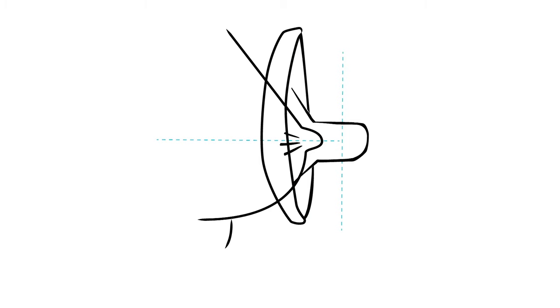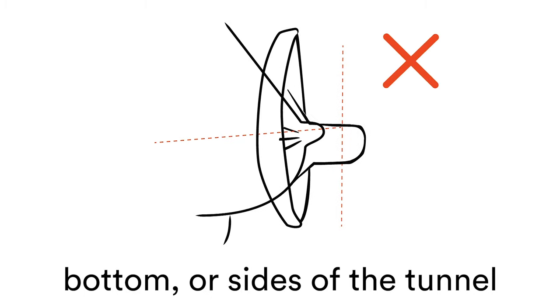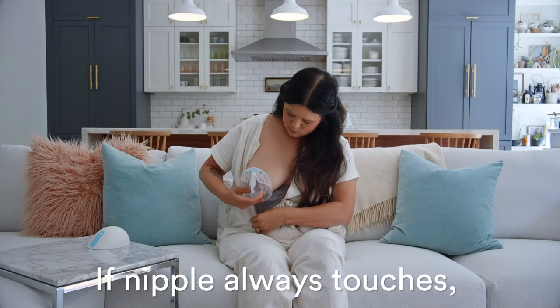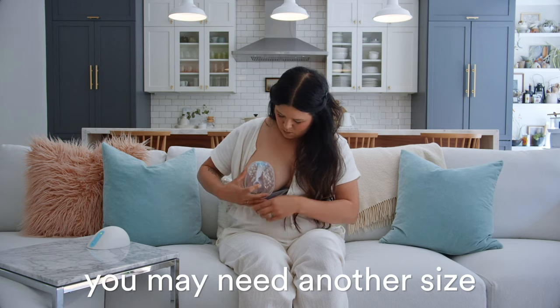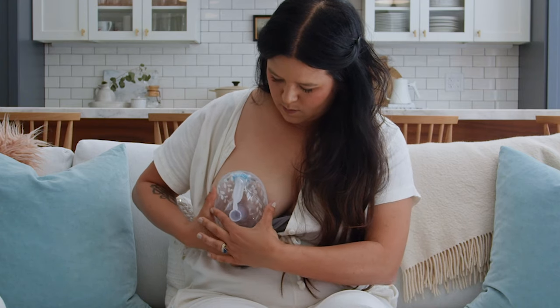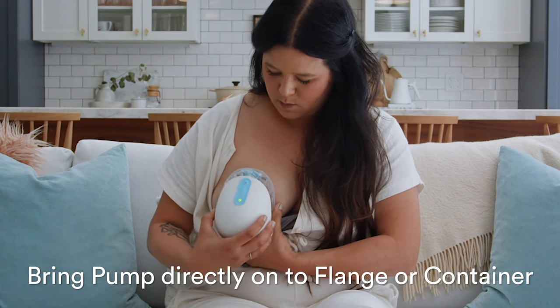It is important that your nipple is not touching the top, bottom, or sides of the flange or insert tunnel. If there is no position where your nipple is not touching, then you may need another size. Once your nipple is centered, hold the flange or container and bring the pump directly on until it connects.